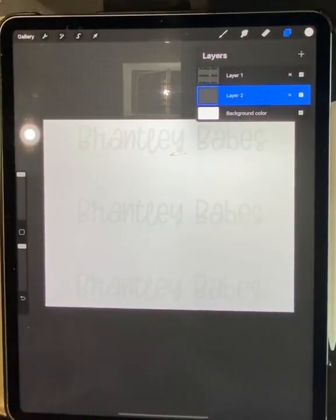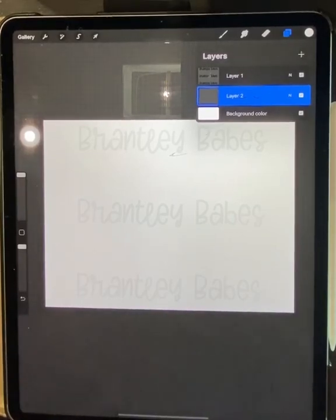Hey y'all and welcome to Brantley Babes. My name is Kelsey Brantley and I am the owner. I sell digital downloads as well as transfers — sublimation transfers and white toner transfers. I do 99% of my designing in Procreate and I like to print from Inkscape, but I had several people request a tutorial on how to do brushstrokes, so that's what we're going to do today.